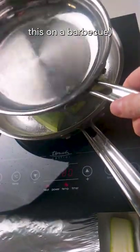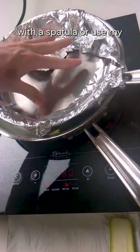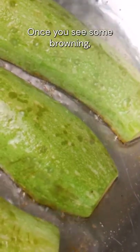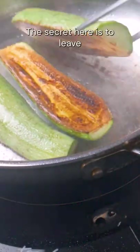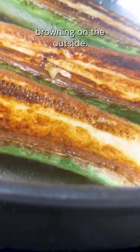You can definitely replicate this on a barbecue. You can push down the zucchini with a spatula, or use my do-it-yourself kitchen weight for maximum contact. Once you see some browning, flip them over and cook for another one to two minutes. The secret here is to leave the zucchini with some crunch and get some really nice browning on the outside.